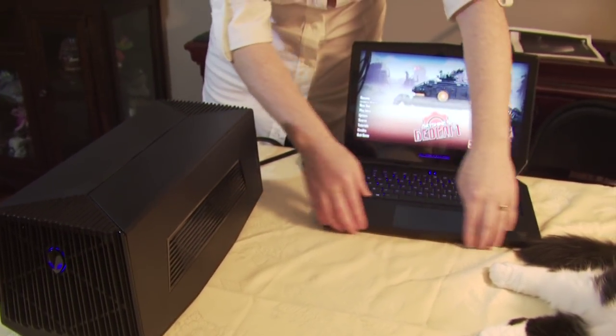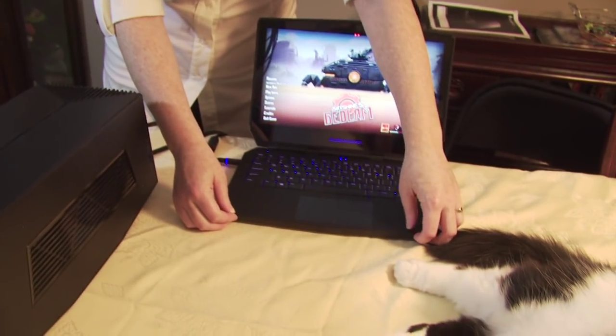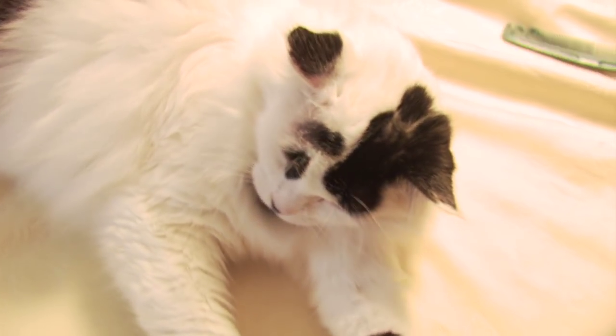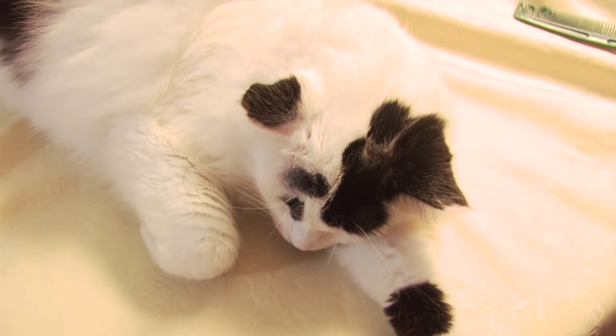But it bites. Love hurts. I can put a little bit of foam there, right? We need a little bit of Momo on the front of this machine — a little bit of softness, Momo. What do you think, Mo?